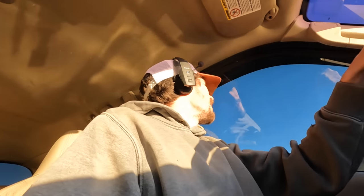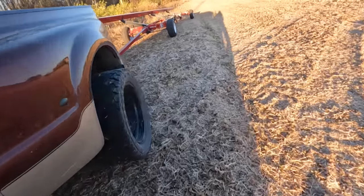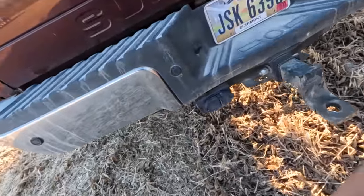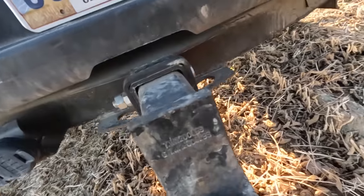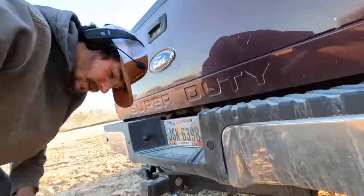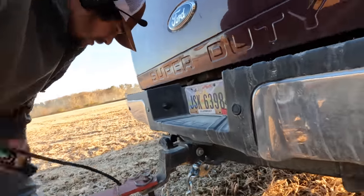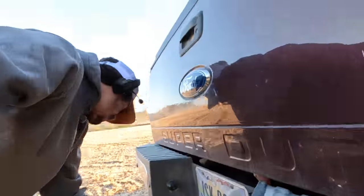All right, let's see — we're gonna call that good. I backed up a little bit. Oh yeah, oh yeah, we got this! There we go. Good shape, good shape.